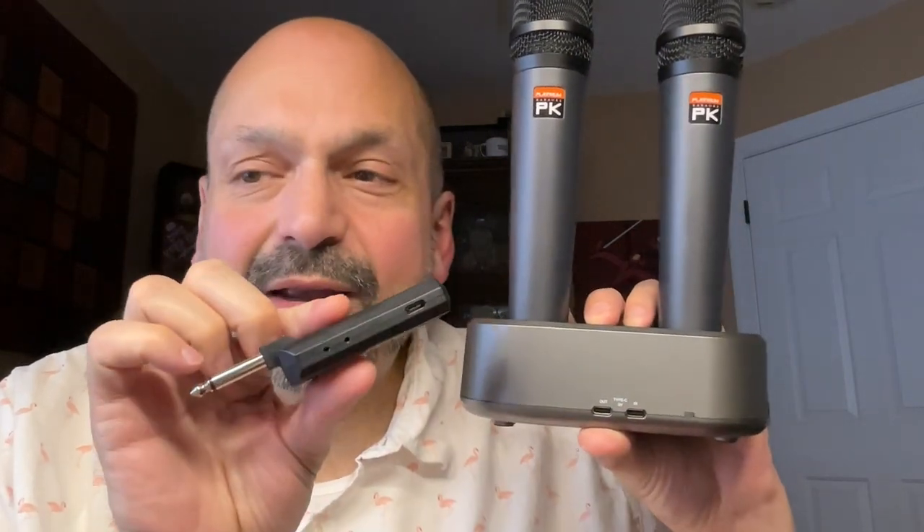If I can be really picky for a moment — why is there no slot in the CD20 for the receiver? If you want to use the CD20 to charge the receiver, you have to run a cable from here to here.